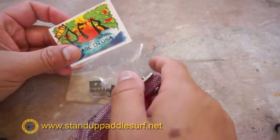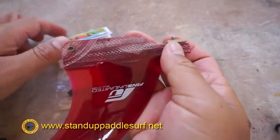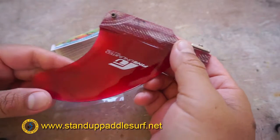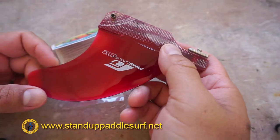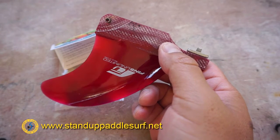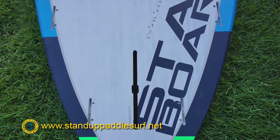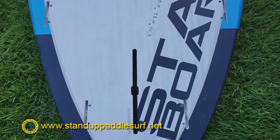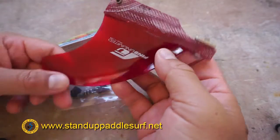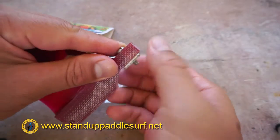We're going to try out the new QFR nylon quick fin release system on this fin. This is a small trailer fin that we sometimes put into the fifth fin box in the middle. When you have a board with five fin boxes on the bottom, sometimes you run it as a quad and may want a little extra stability or tracking ability — that's when you'd use a small fin like this.